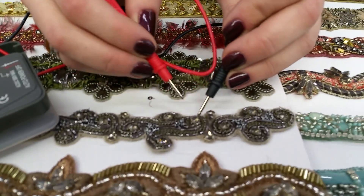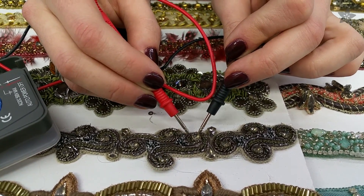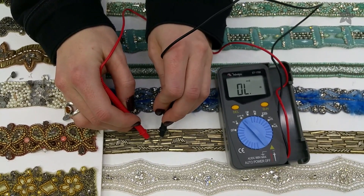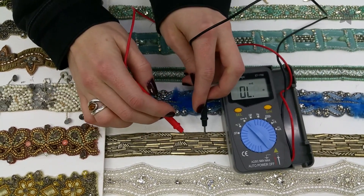We had some luck in the trim section where we found some chain link and metal beads. These materials can be used as capacitive touch buttons, but probably don't have good enough continuity to power any LEDs.